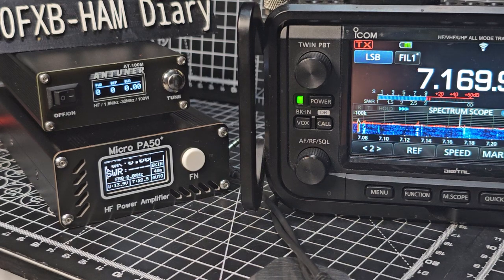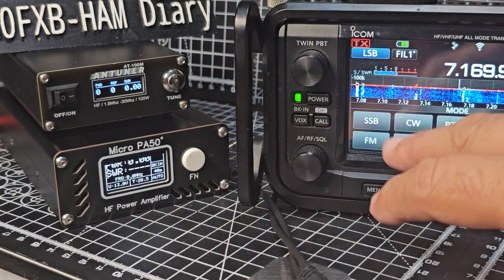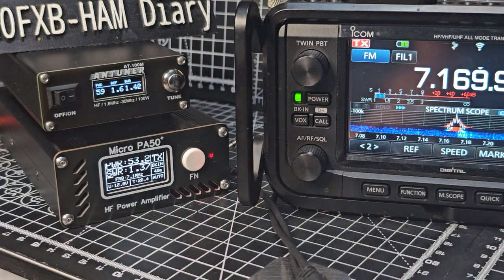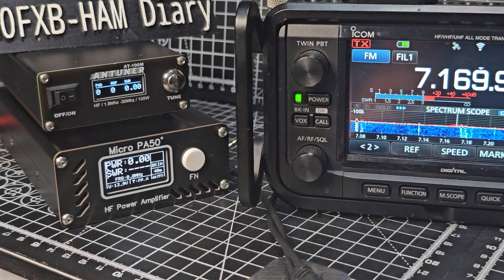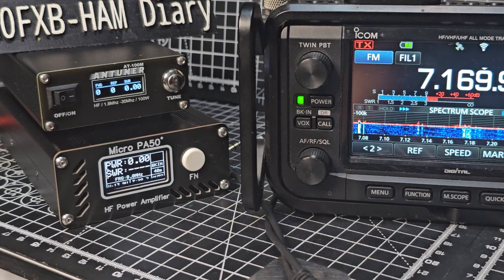You can see the power is fluctuating. If I just change to a different mode — just for testing purposes, FM — and give it a quick key: remember it's not even two watts, but look, it's going up to 50-odd watts, and that's too high for this amp. I don't understand why it's doing that because it's only a couple of watts.